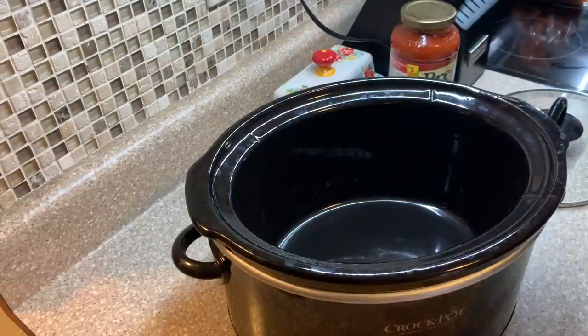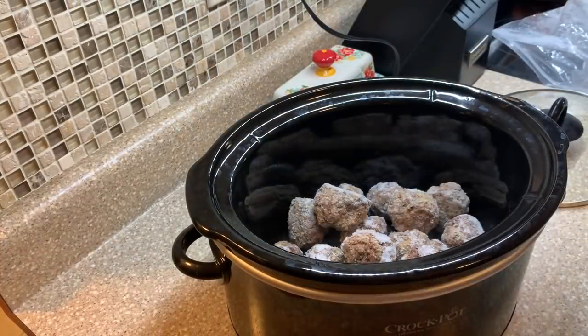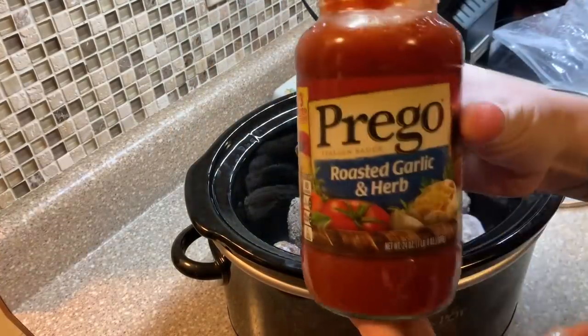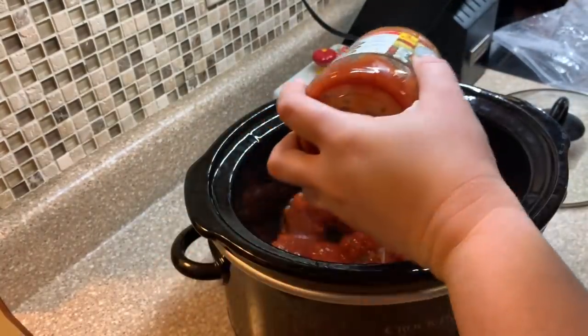Next up we did some meatball subs. I just took a package of frozen meatballs that I had from freezer meal prep a couple weeks ago, dumped those in my crock pot, added a jar of spaghetti sauce, and let it cook for about four hours on low. Then we made the potatoes next.